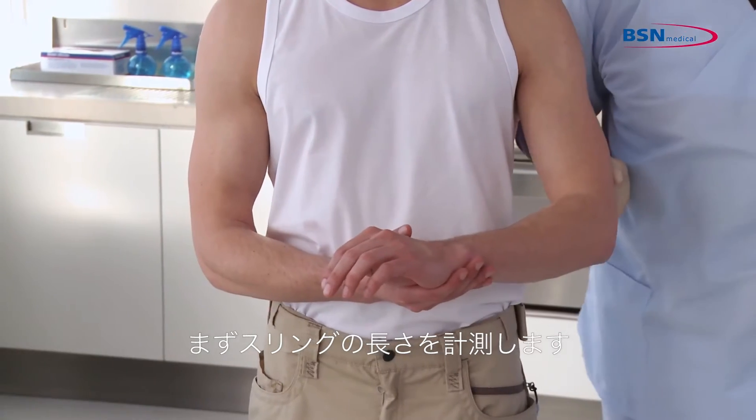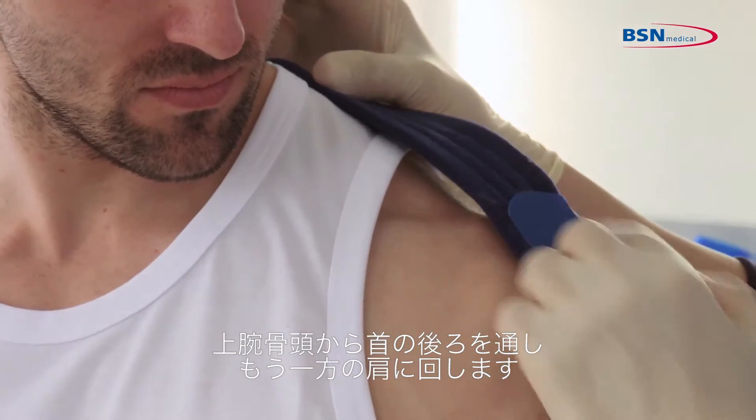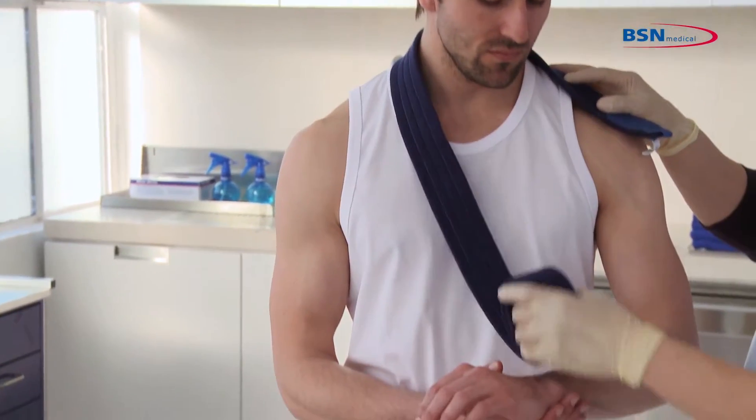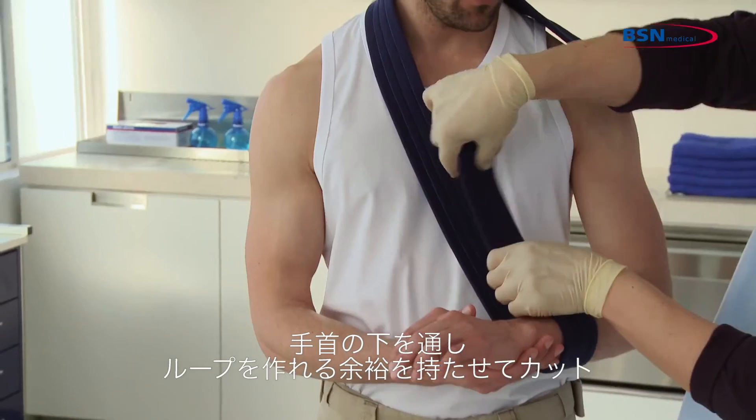To begin, measure the sling length. Start from the head of the humerus, looping around the neck and opposite shoulder. Then cut the sling, allowing for enough length to loop under the wrist.